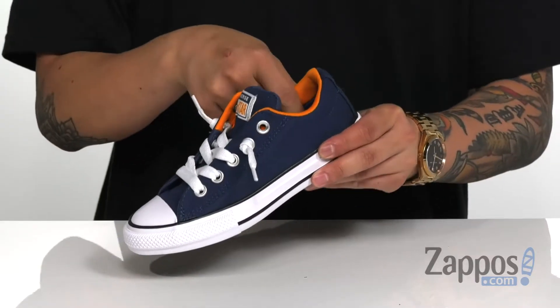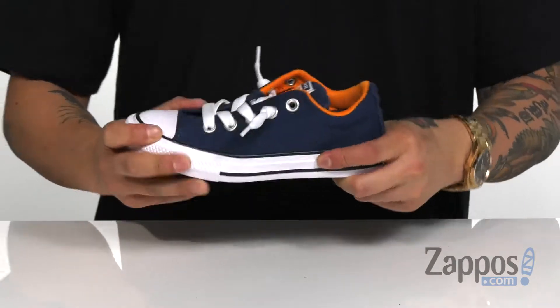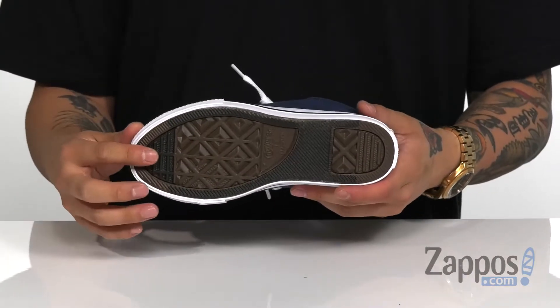Padding on the tongue and collar for extra comfort, a cushioned footbed helps absorb shock. It's a vulcanized midsole so it's going to be flexible, and it's all on top of that classic durable rubber outsole from Converse.